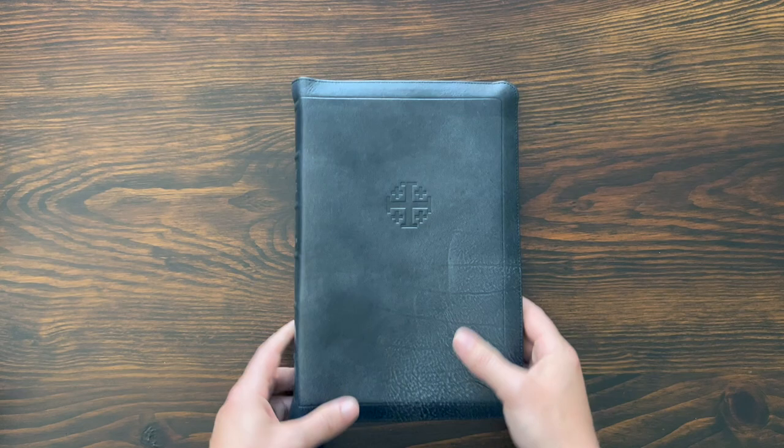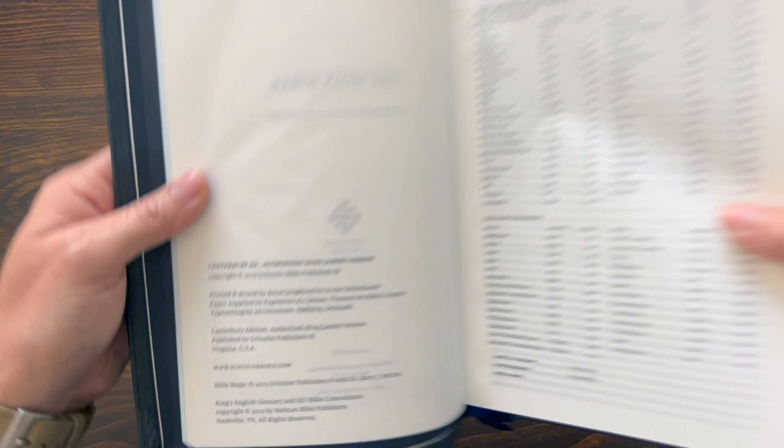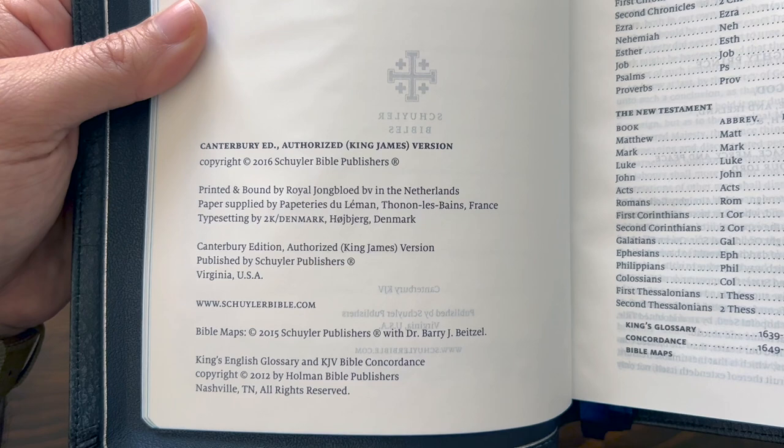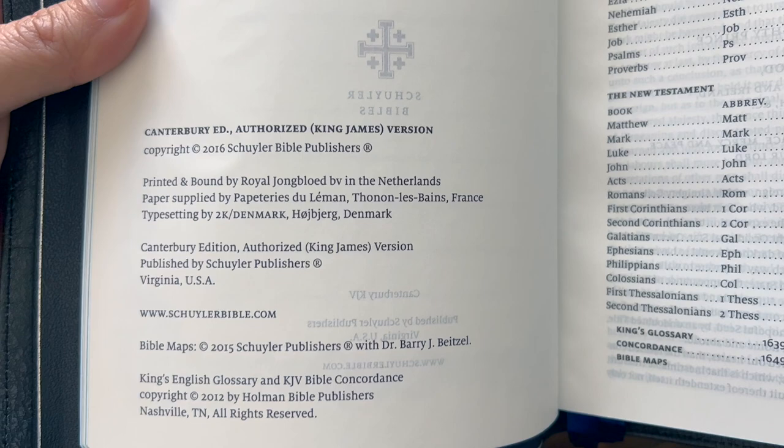Let's open this up. You've got a presentation page, family records in here — these are like a thicker card stock. Then you get into the Bible paper right here, 28 GSM — it's very opaque European Bible paper from France. On the copyright page it says 'Canterbury edition from the Authorized KJV, printed and bound by Royal Youngblood in the Netherlands, paper supplied by Papeteries du Mans in France.' The typesetting is by 2K Denmark. Beautiful edition of the Bible.